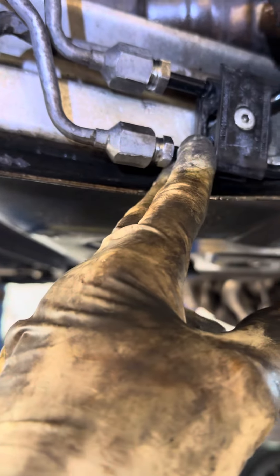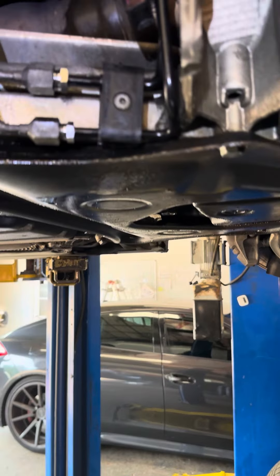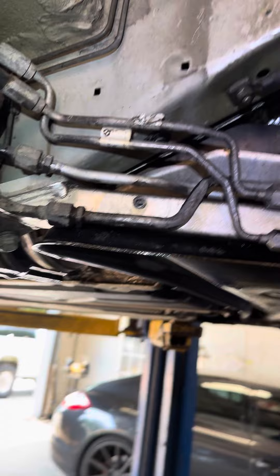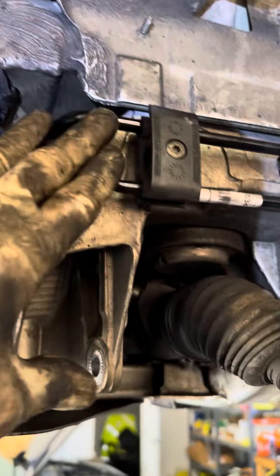I was able to cut one back here. The other one I just couldn't get without replacing a bunch of parts. So what I did is I took the suspension out completely, and that was enough room to get them out.